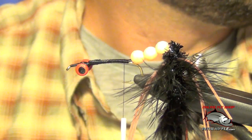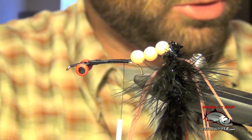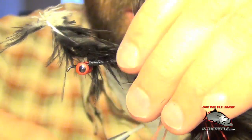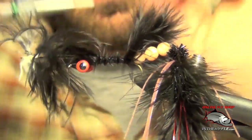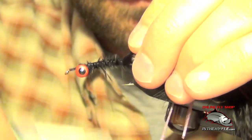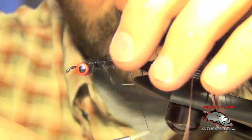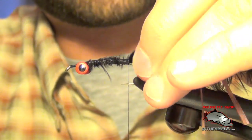Now we're ready for the tail portion on the front hook. We're just going to use one plume of marabou — make it long enough to barely touch the eye of the last hook. Wrap all the way back to those beads. Wet your fingers to get it to lay out nicely.